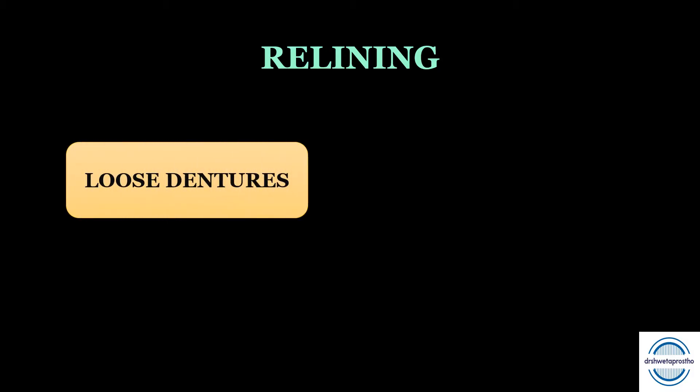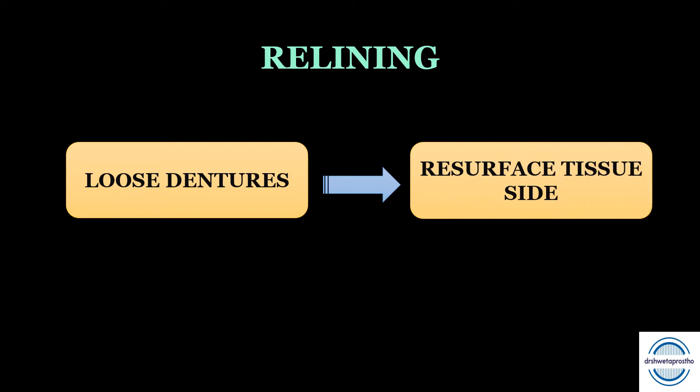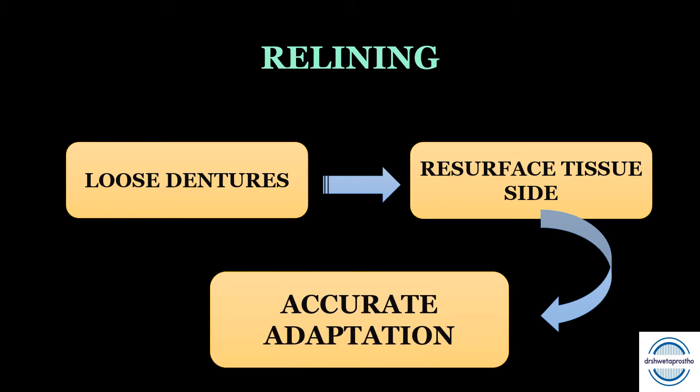First of all, what is relining? After a few years when ridge resorption takes place, or in case of the immediate denture patient who complains of loose dentures, the procedure used to resurface the tissue side of the denture with a new base material that produces an accurate adaptation of the denture foundation area — this procedure is called relining.